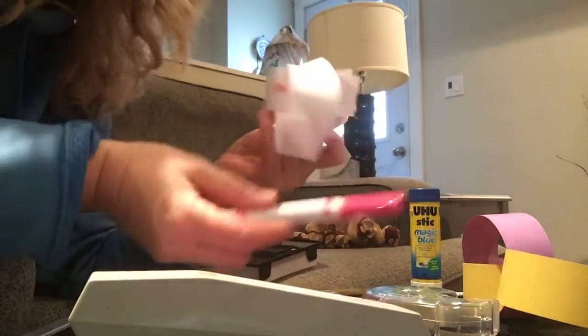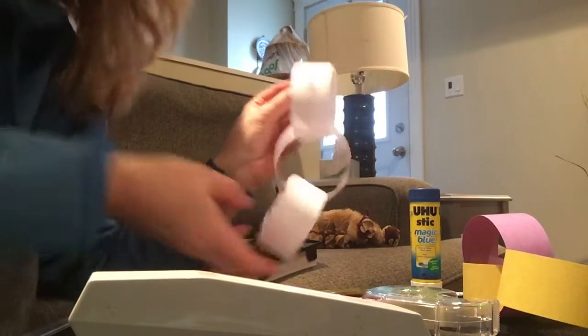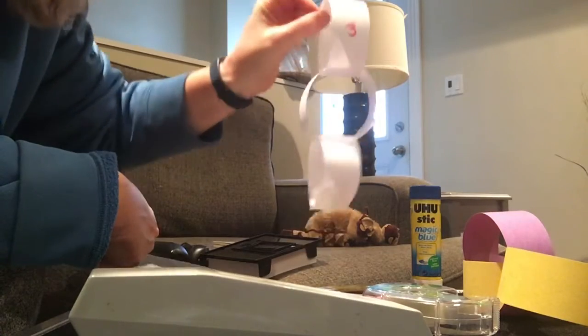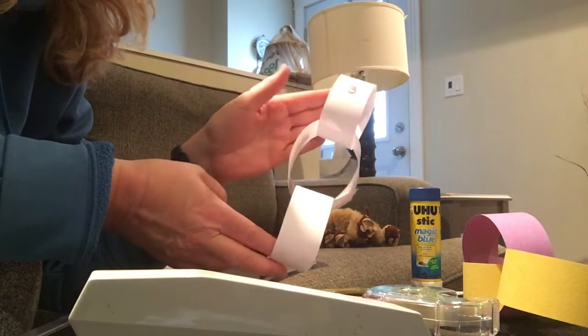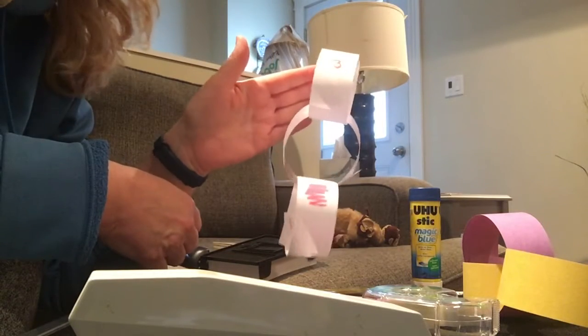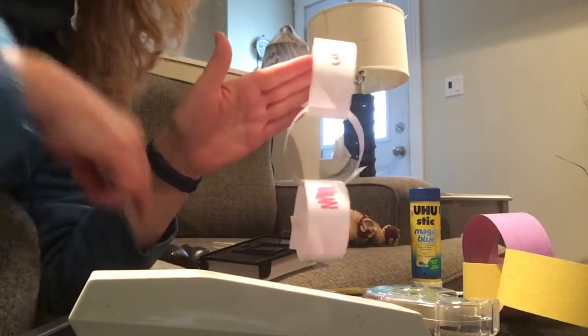You can add letters, you can practice your colors — there's lots of things you can do. You can keep adding and adding till it's as tall as your child or as long as the couch. This is something pretty easy and most people will have these materials at home, so I think the kids would like it. Enjoy! Bye!